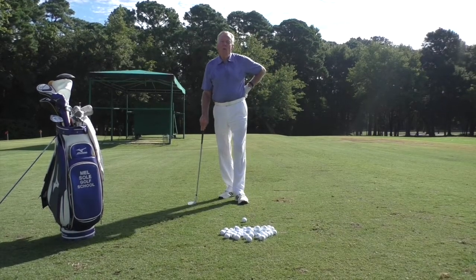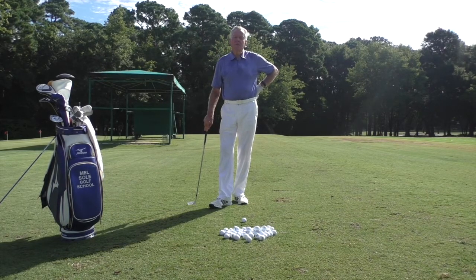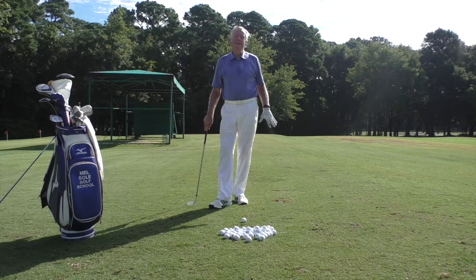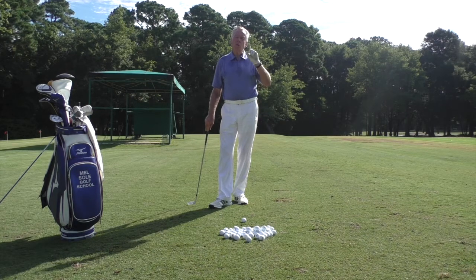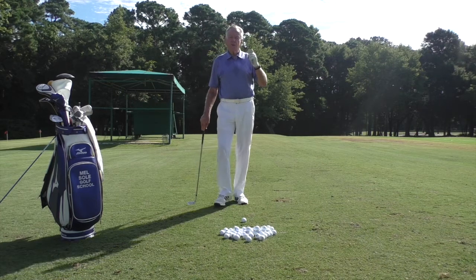Good morning everybody and welcome to the Mel Sol Golf School. I am Mel Sol, Director of Instruction and Master Professional at Pauli's Plantation Golf and Country Club. Today we're going to talk about something I've covered before on pitching, which is the clock system.